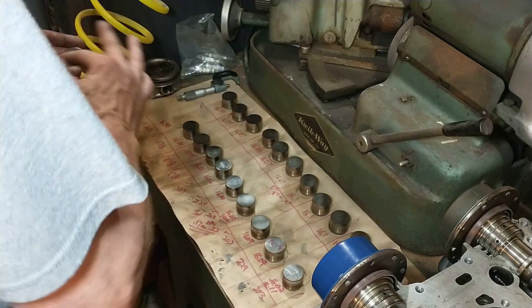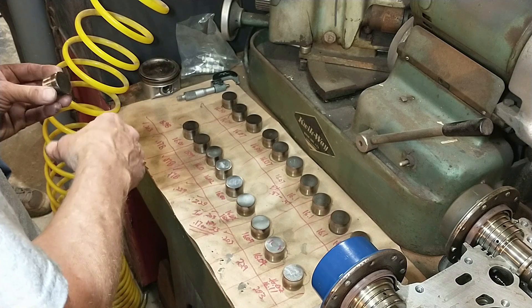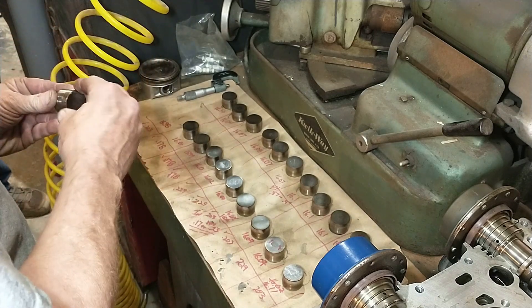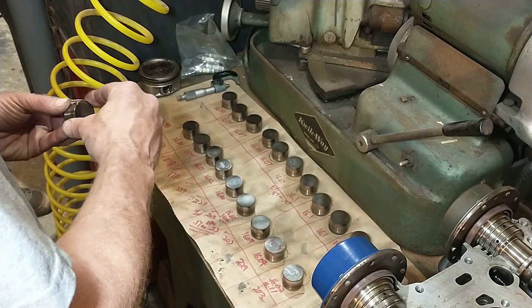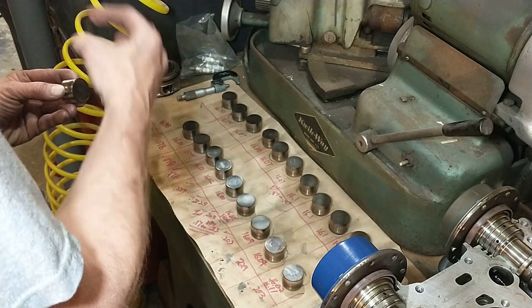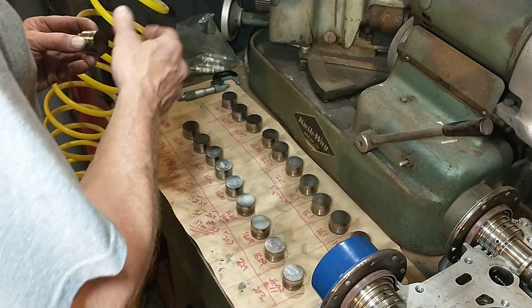I'm not one who feels we have to replace parts every time we do a build. When I look at a part — we talked about this before with the pistons — the feel is the most important. We're looking at wear and we can't have any edges. If we can feel an edge, the engine can feel the edge, and it's going to leave a score and damage engine components.